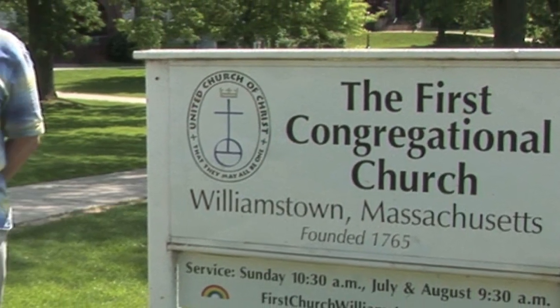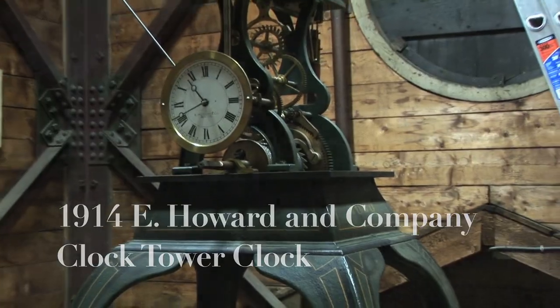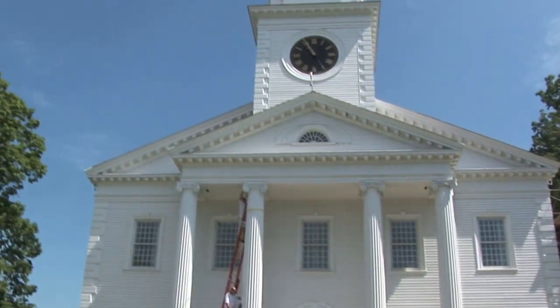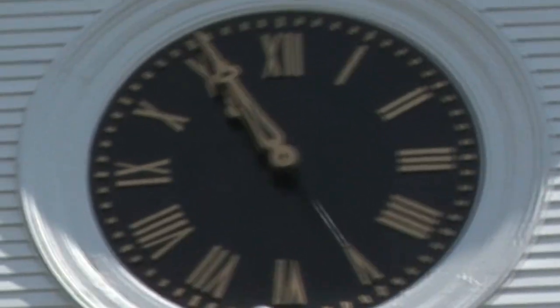Hi, I'm Trevor Murphy and we're going to talk about a 1914 E. Howard and Company clock tower clock. We'll break down the mechanism into four categories and discuss each one. Hopefully after this we will have a better understanding of this clock.